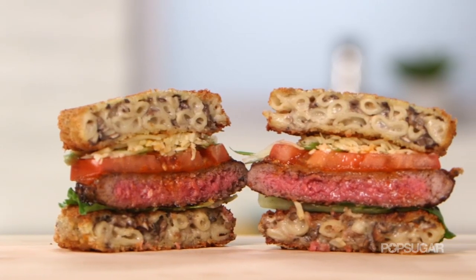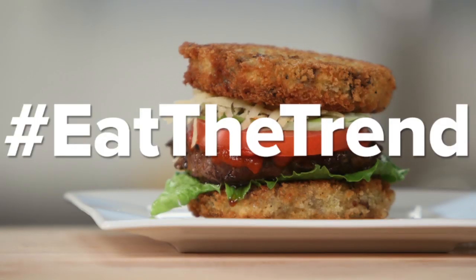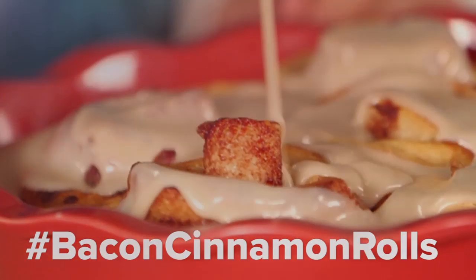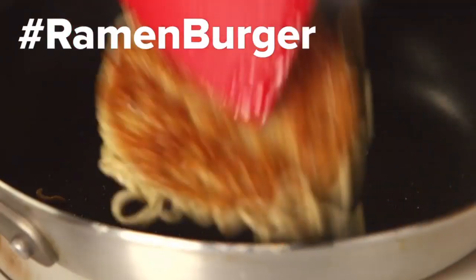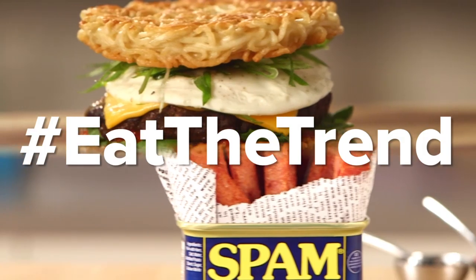Ever since the ramen burger became a food frenzy, people everywhere have been trying to create new ideas for the hamburger. Well, meet ours — the truffle mac and cheese bun burger. On Eat the Trend, we find the latest food crazes, the hottest hybrids, and the most amazing culinary creations, and show you how to recreate them at home.